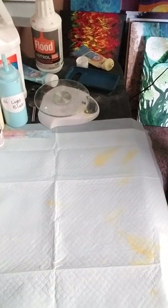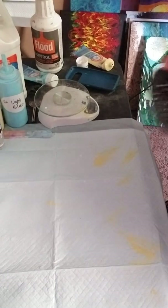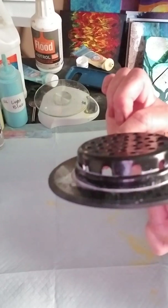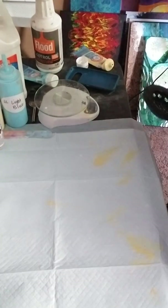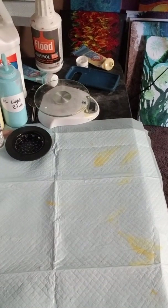This is the strainer that I use for my strainer pours — I get this one at Walmart. It has holes up here on the top, and that's how you get your cool flower effects, and then holes in the bottom too. It's a cheap tool — I think it was $1.99 — and it makes a really cool flower effect.